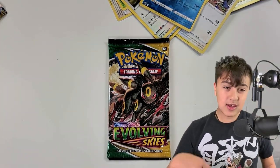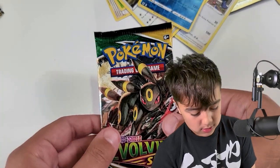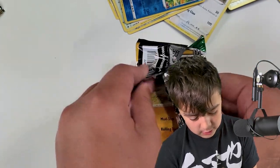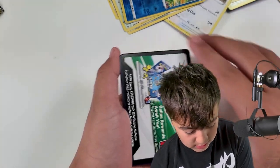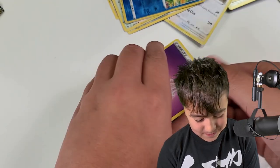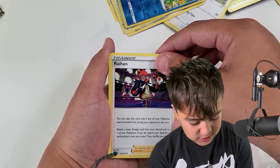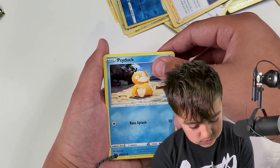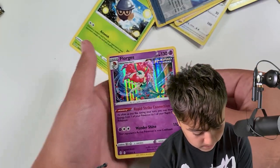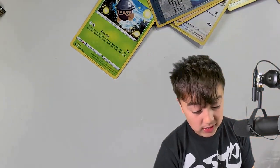Now we're on the last pack. Psychic Energy, Crystal Cave, Psyduck, Swablu — we just caught some of those — Seedot, Woobat. Floragatos — this is basically mocking me now; I need a Floragatos in Scarlet and Violet. But you know what time it is if you've been watching my channel — it is recap time.